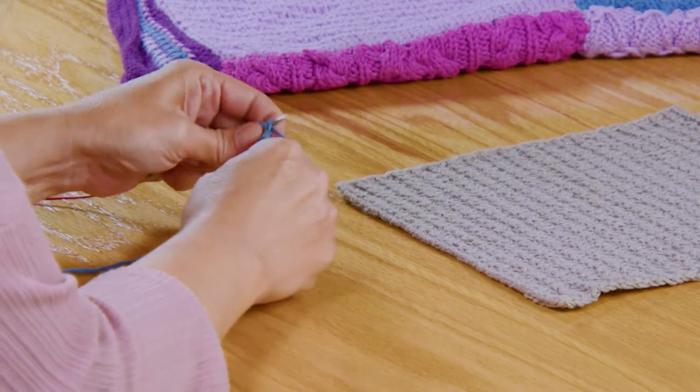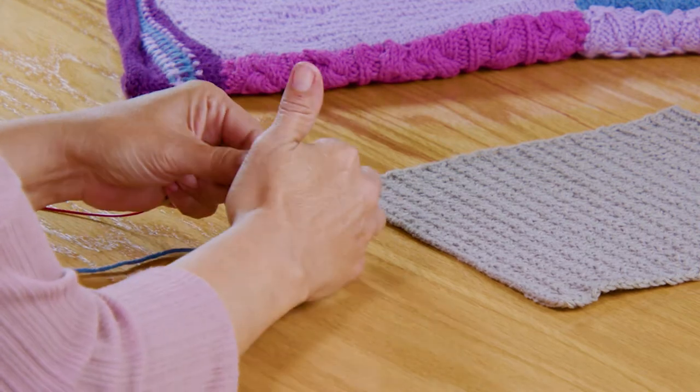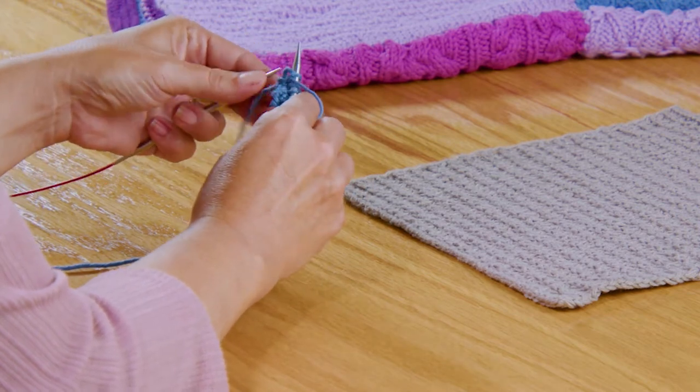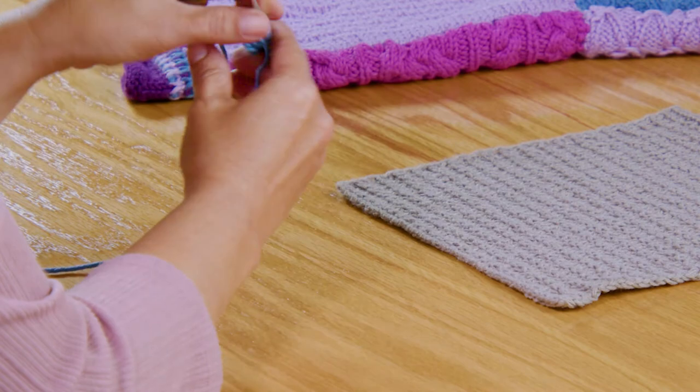Then you get to your last stitch, and on that last stitch you're going to bring your yarn forward and purl. Just like that. Then we're going to turn over.